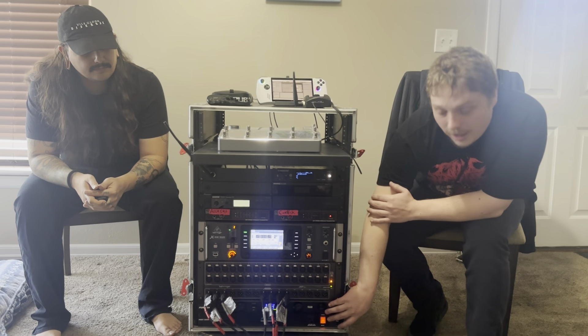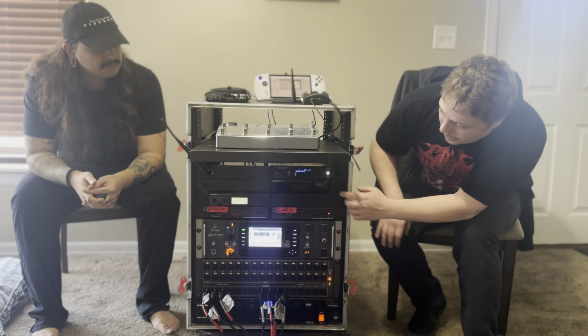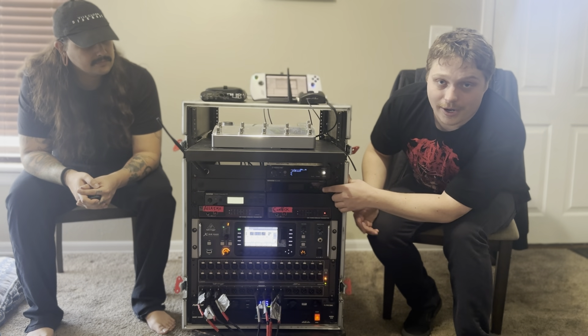Down at the bottom we just have the firmens, of course, just in case anything happens with power. And then I have my wireless microphone right here that just goes to the front of house mainly.